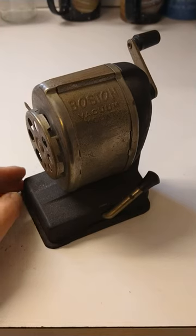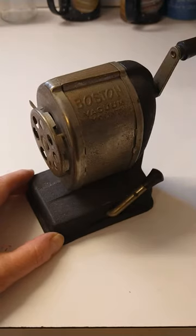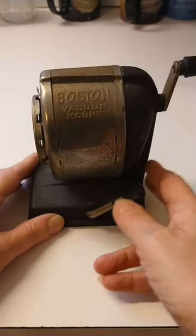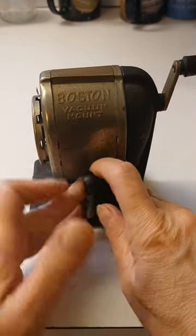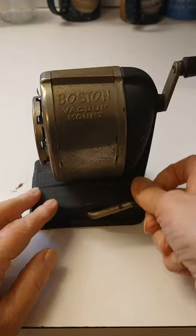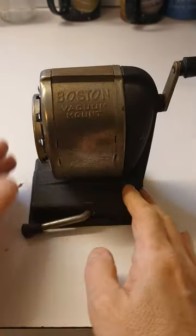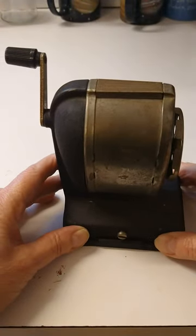Time to show you one of my favorite old tools. It's a mechanical pencil sharpener. This thing here locks it into place and then you can sharpen your pencils. Now I prefer to turn it this way — perhaps I'm a left-handed sharpener. I don't know.